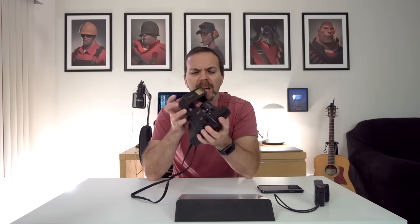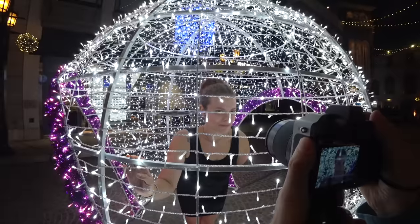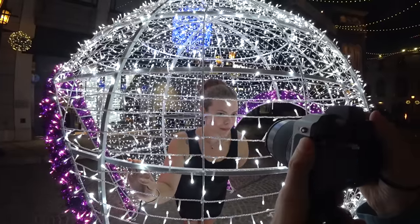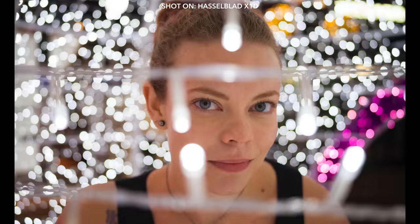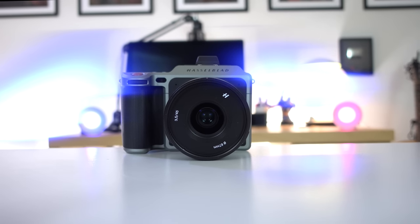If you like to take someone's photo, you use either a cell phone or a camera or a polaroid. But if you like to capture the light in someone's eyes and make it live forever, you use one of these — the world's first mirrorless medium format camera: the Hasselblad X1D.